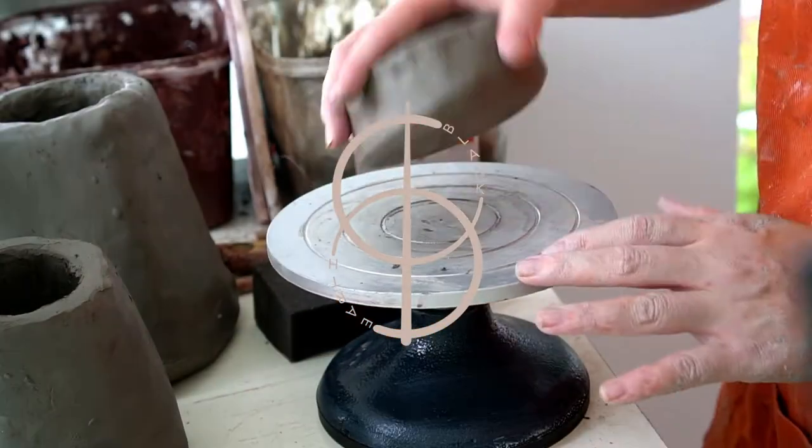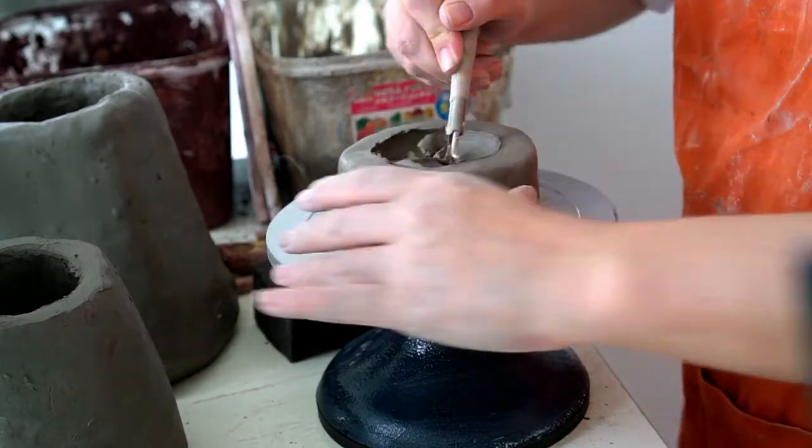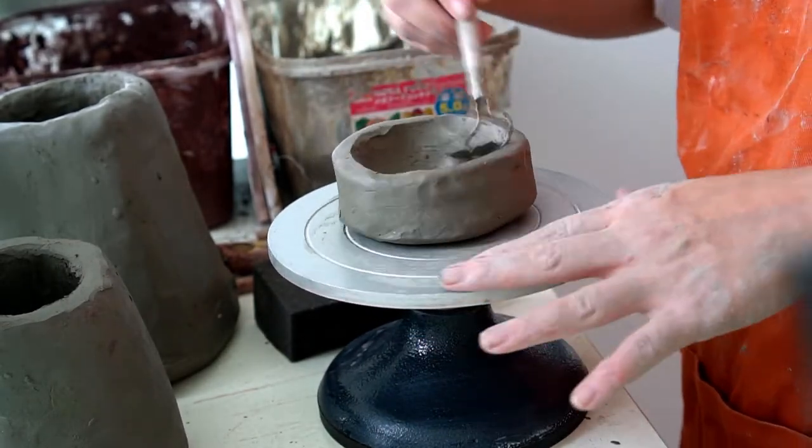Hey guys and welcome back to one of my Kuranuki videos. Today we're going to be making a small dish. I'll show you different ways of carving these small dishes from a lump of clay.